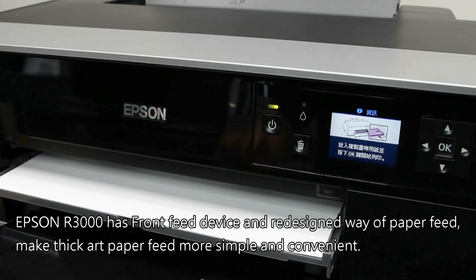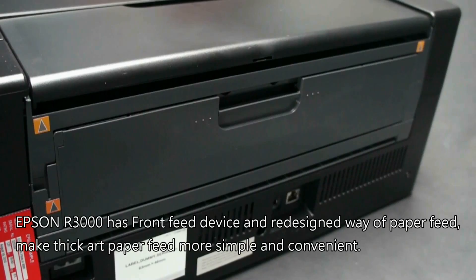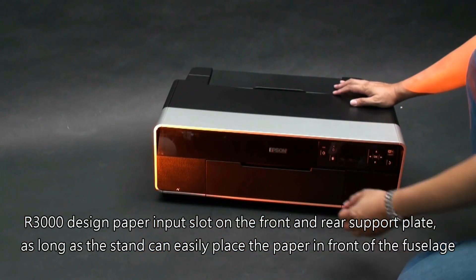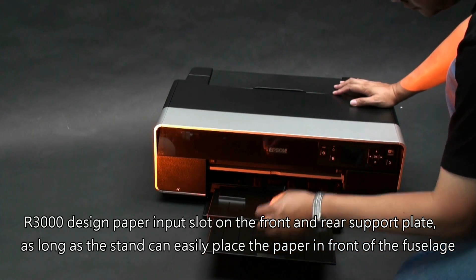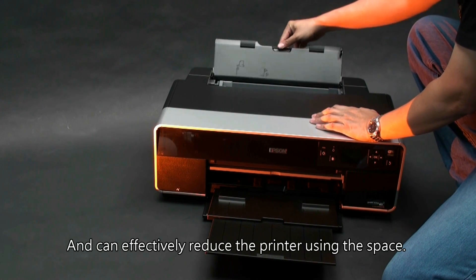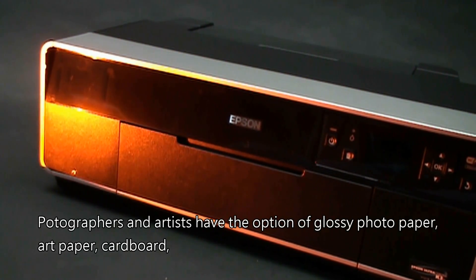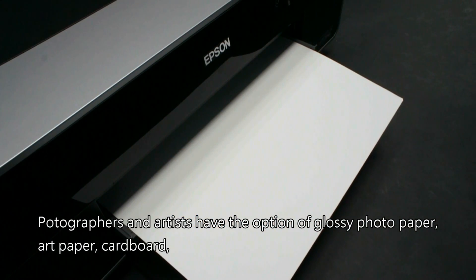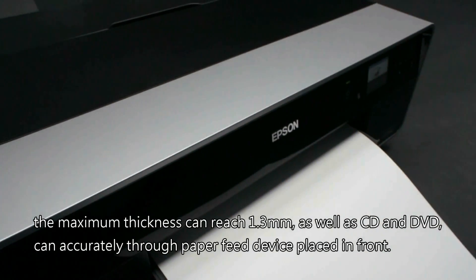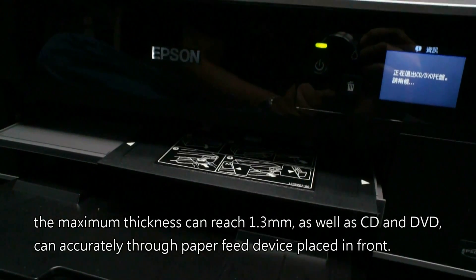Epson R3000 has a front feed device. The paper input slot is on the front with a rear support plate. As long as the stand is set up, you can easily place the paper in front of the unit, effectively reducing the printer's footprint. The R3000 is compatible with roll paper and 13-plus inch sheet. Photographers and artists have the option of glossy photo paper, art paper, and cardboard — with maximum thickness reaching 1.3mm — as well as CD and DVD.